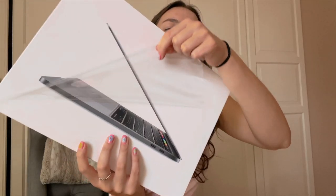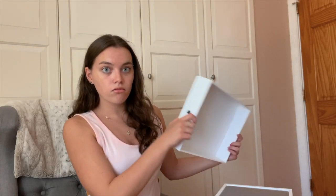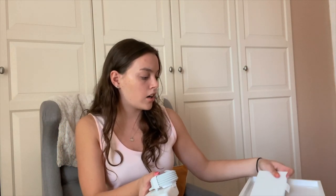I thought why not unbox it on camera and also customize it to make it look super cute. Let me put it close to the camera so you guys can see. I got the most basic color — the space gray one. Here's the charger and the little adapter. Here's the laptop — we're going to set it up. I got so scared, I thought something was wrong with the screen. Setting English as the main language.